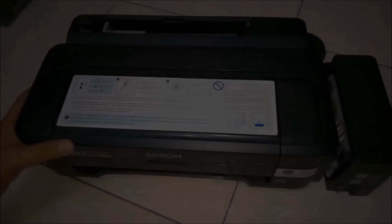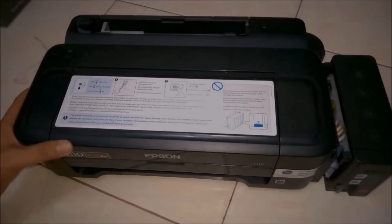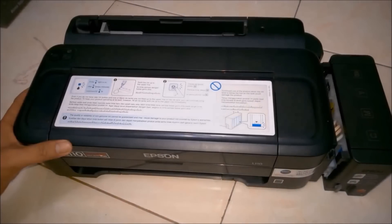Hello everyone, I'm Raj and today I'm going to show you how to clear the ink nozzle head of Epson printers. Let's get started.